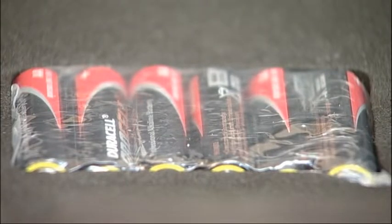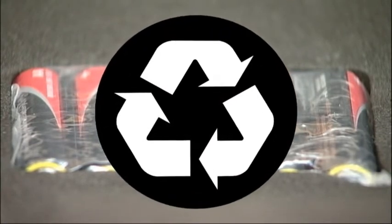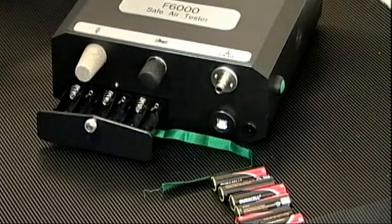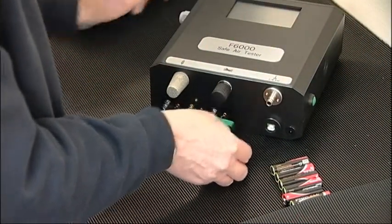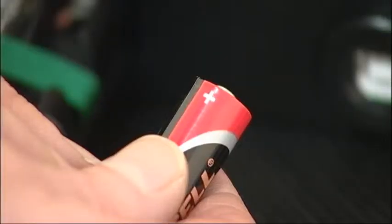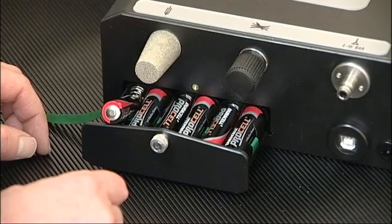Testers are supplied with batteries packed separately. Please note, rechargeable batteries are not suitable for use with this instrument. These must be installed prior to use, unless it's the intention to power the units solely from the mains. The ribbon should be laid underneath the batteries to allow them to be easily removed at a later date. When fitting the batteries, it's important to observe the polarity and ensure they are correctly located.